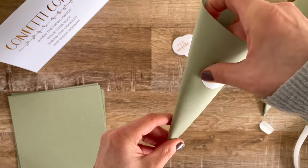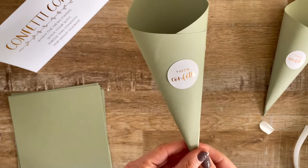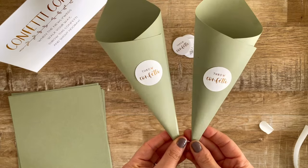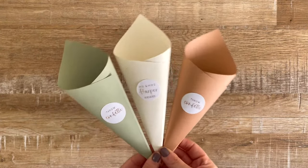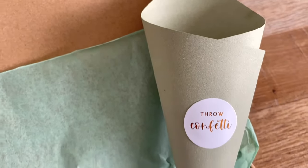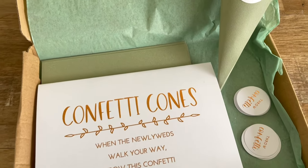And that's it — you are done! Just work your way through the rest of the cones in exactly the same way and fill with your own choice of confetti. The cones are available in three different colors and you have lots of options for the color foil as well. I really hope you enjoy creating these for your wedding day.